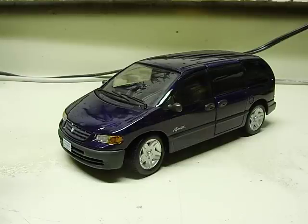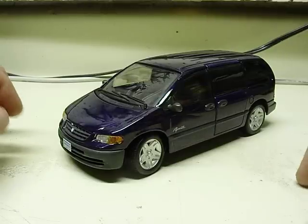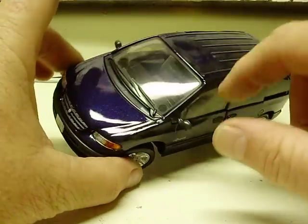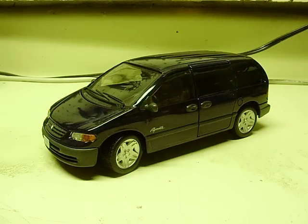All right, Ray, here is your 1/26 scale Plymouth Voyager. I don't know what color this actually is, but I guess it's just a deep blue — maybe amethyst or something they may call it. Anyway, really cool, pretty cool model.